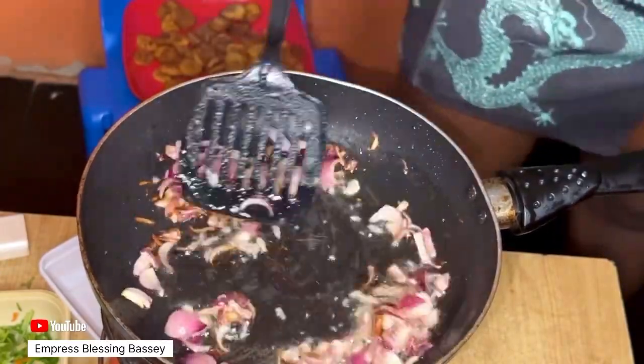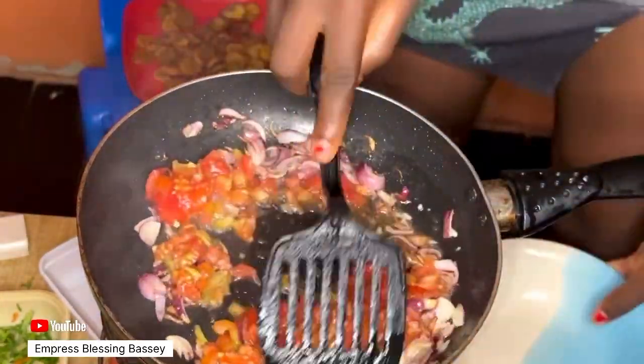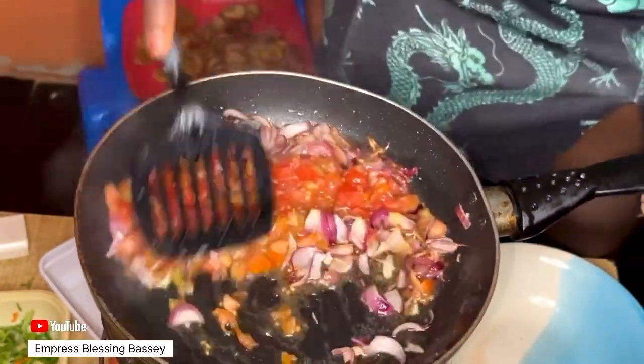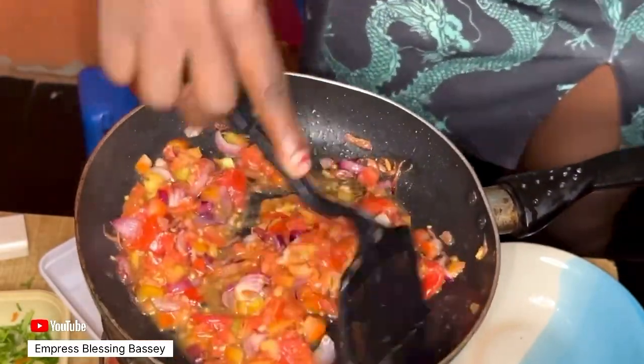Then go in with your tomatoes — fresh tomatoes. After washing, slicing, and dicing the fresh tomatoes, I added them to the onions, garlic, and oil.